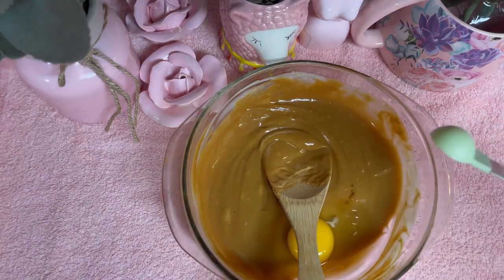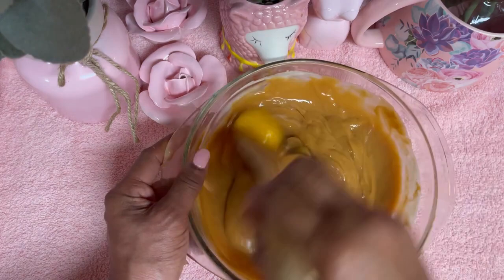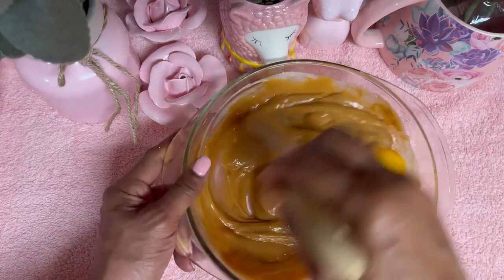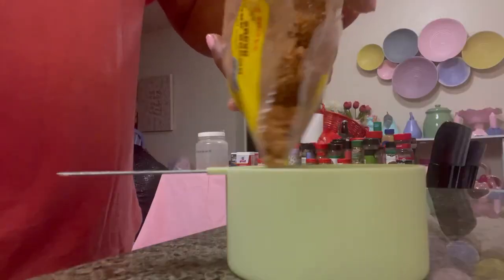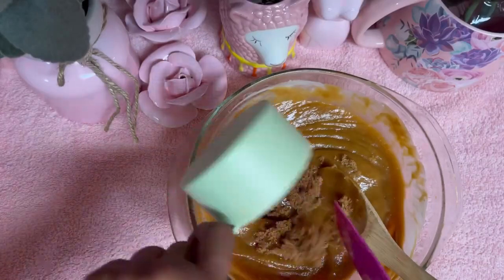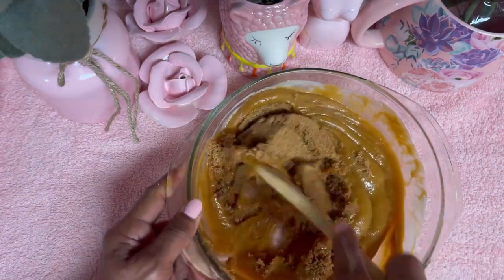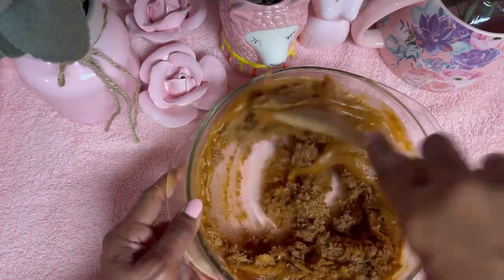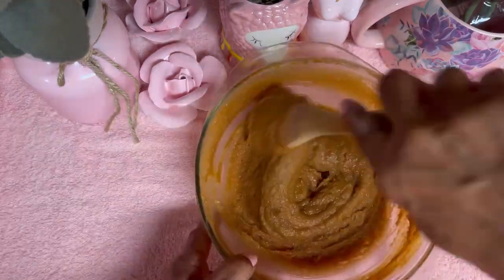Let's add in one large room temperature egg. Let's chase this egg around for a minute — that egg just don't want to cooperate. I also added in one teaspoon of pure vanilla extract. Adding in one cup of brown sugar. We're going to mix this very well and make sure we get all the lumps out until it's absolutely smooth.